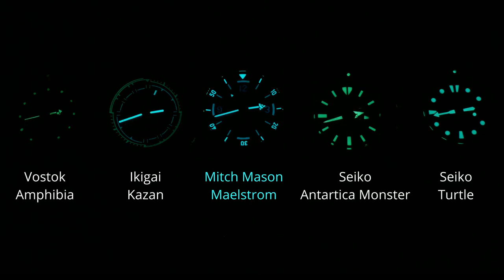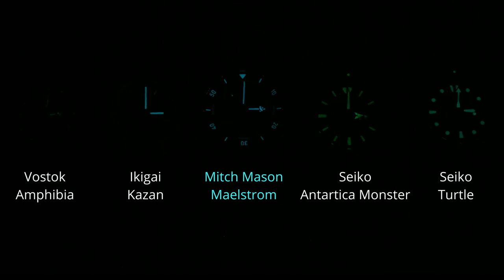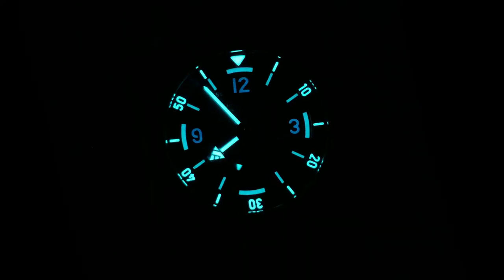Now that said, the loom here is actually pretty good. The dial fades out fairly quickly, which is pretty disappointing considering the sandwich cutouts, but the hands and the bezel really keep up and even exceed the loom on a Seiko Turtle, which is pretty good. But Mitch Mason also says that they are still going to improve the loom, as well as maybe even loom the date for the production model. So hopefully that'll help, and specifically with the dial. But as it is, it's already pretty good.